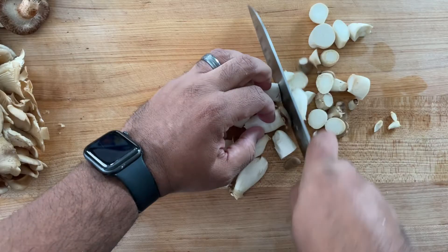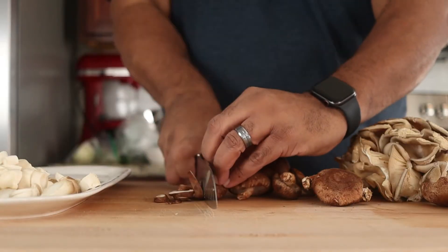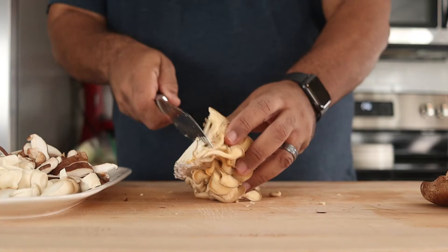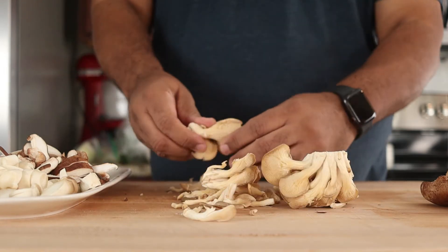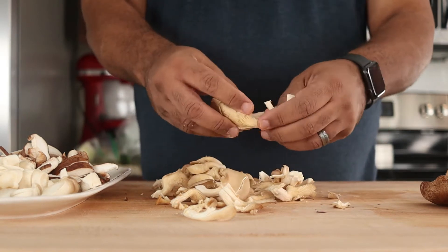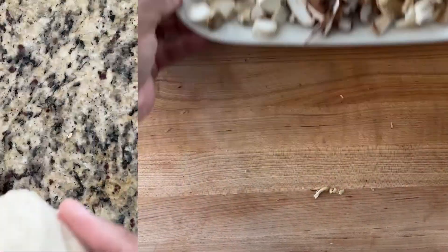Slice the king oyster and shiitake mushrooms into half-inch slices. Cut the stem of the oyster mushrooms but leave them whole. Reserve on the side while we prepare the corn tortillas.